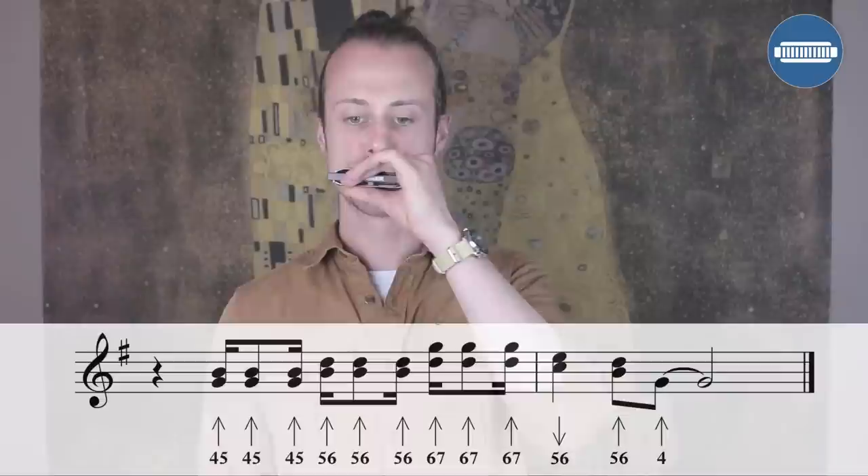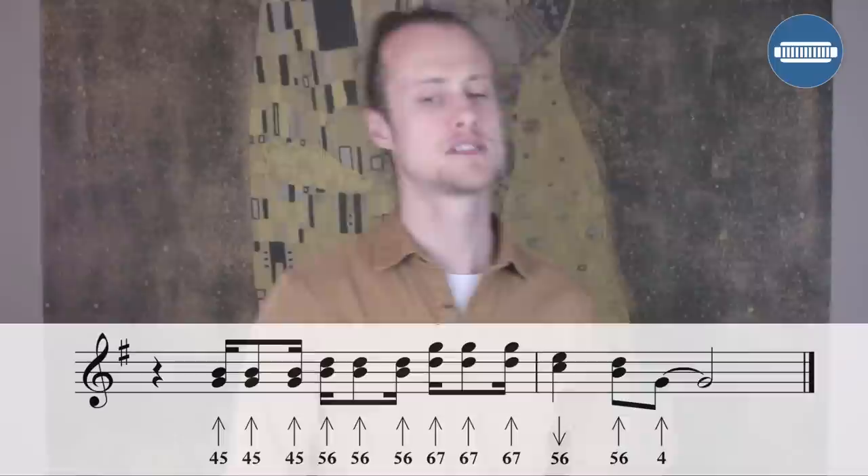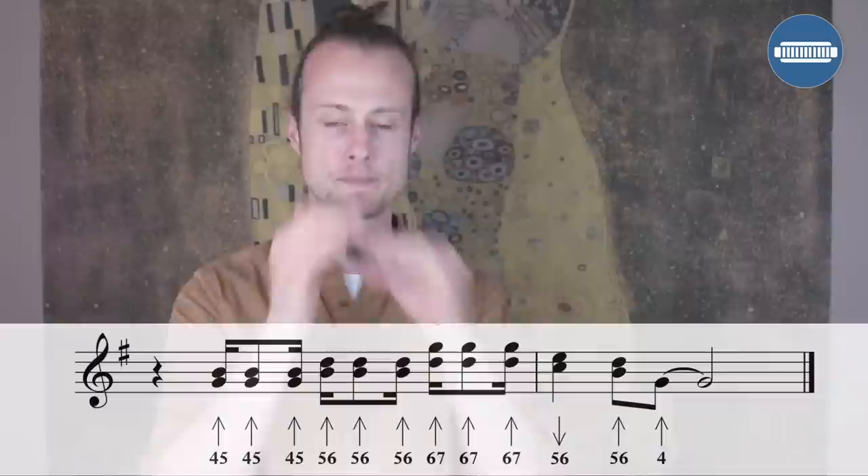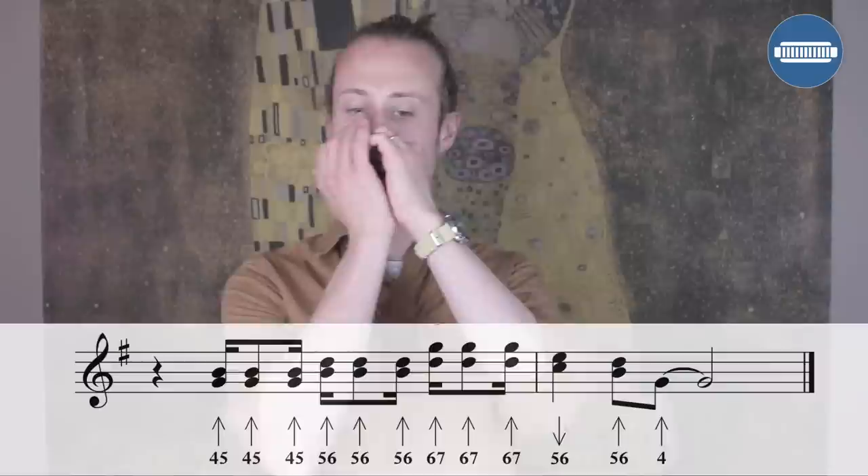Let's try that together nice and slowly, then a little bit faster.